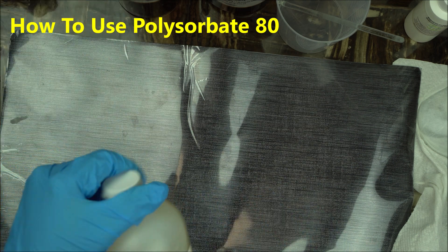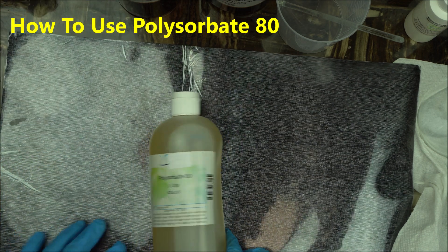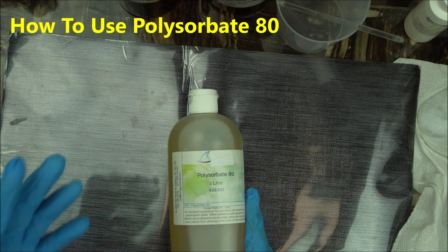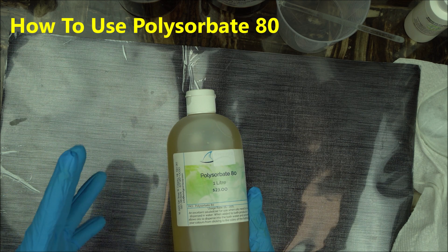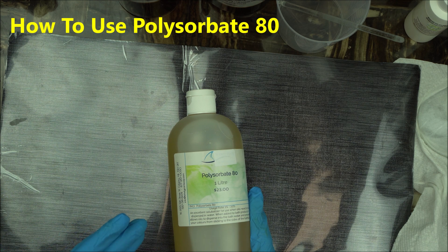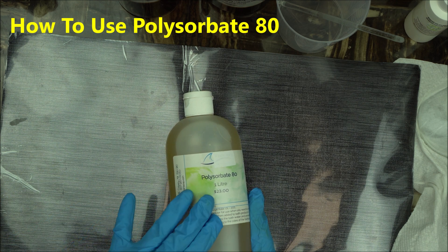In today's project I will show you how to use Polysorbate 80. As said in my previous video, Polysorbate 80 is a very powerful solubilizer for carrier oils. So if you want to mix your carrier oil with water, you will use Polysorbate 80.